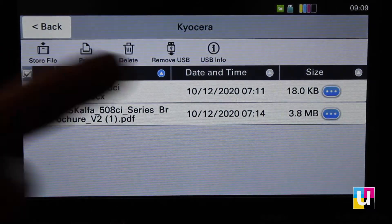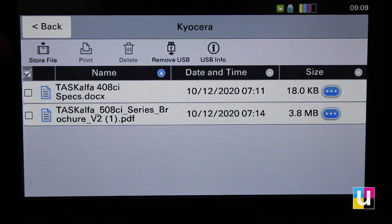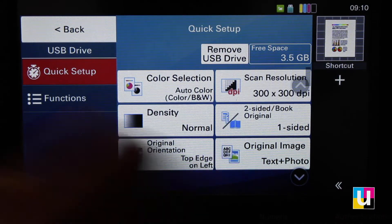Going back, you also have the option to store a file — click store file. Load your document into the document feeder and choose your scan settings: color, black and white, or if it's a two-sided original, etc. Click start.